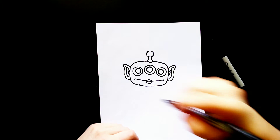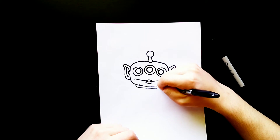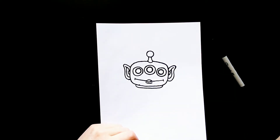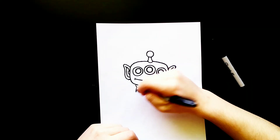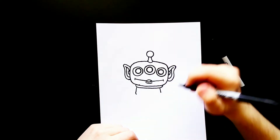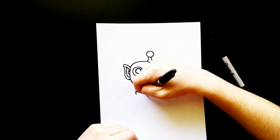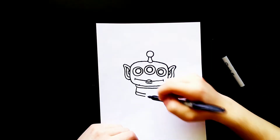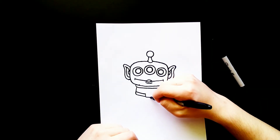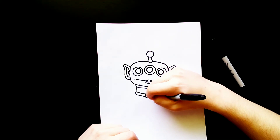Now I'm going to come below the head here and draw a curved line right here — it comes over and curves, then comes back up to the head. Then I'm going to draw a line down on the right side and a line down on the left side, and curve those lines out a little bit on each side. I'll draw a line that comes down and stops, and then another line that comes down, and then draw a rounded rectangle shape right here in the center, and then two more lines back up.